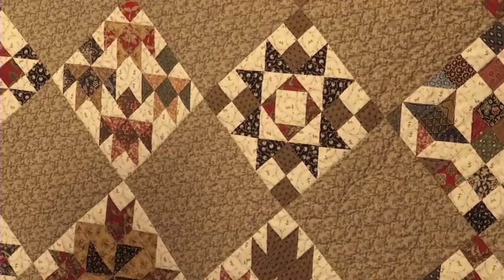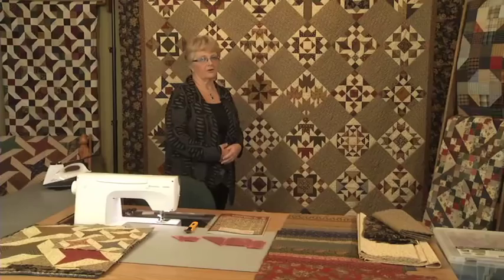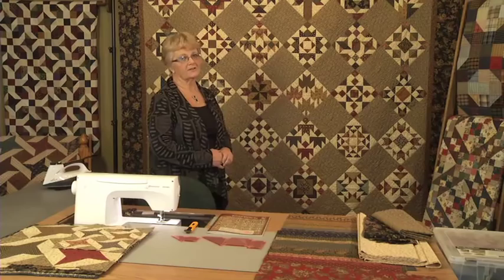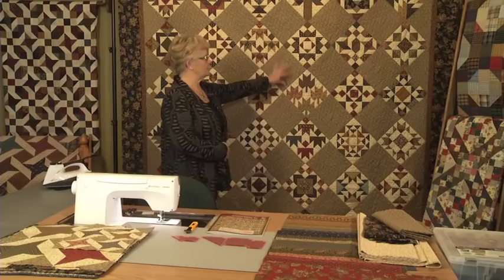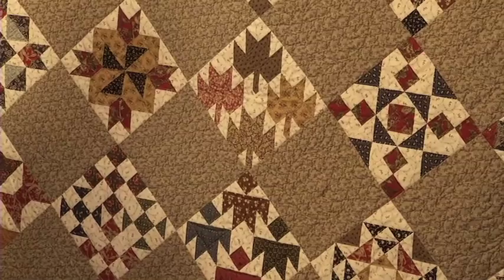I didn't choose the alternate block fabric until all of the blocks were done. That was a struggle because what I thought looked good in the store didn't look good when I got it home, so take your blocks with you when you go shopping. I actually had all of the alternate blocks cut and then decided I didn't like them, so I cut a second set — a good way to build your scrap stash. One thing that was fun was how one block led to another: when making the different units for the blocks, you can twist and turn the units to create even more blocks.